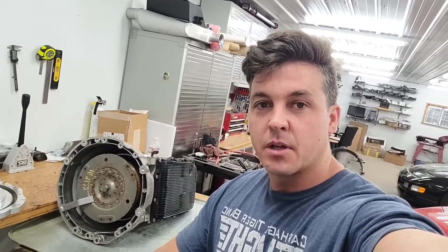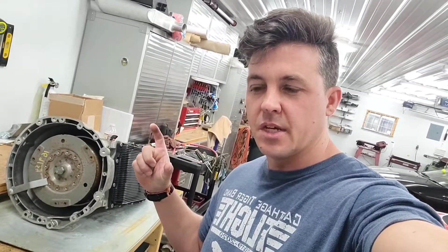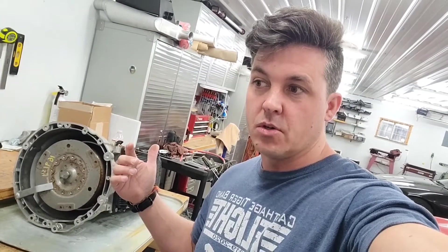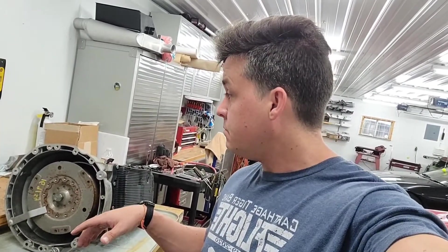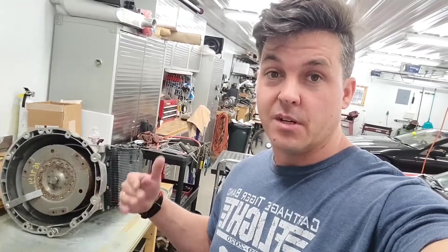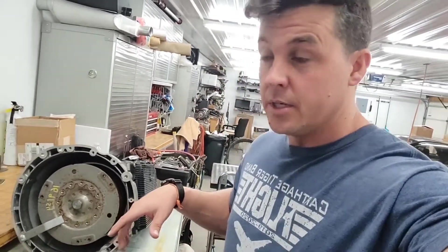Hey guys, welcome back to the channel. Today we're going to be tearing into the 8HP70 transmission. We're going to attempt to take the valve body out of it and take the — basically it's the brains of it — the transmission control module that's built internally. We're going to take it out and replace it. What we're going to do is take out some of the guts and solder in a little circuit board. Let me show you what it is.